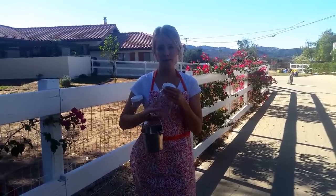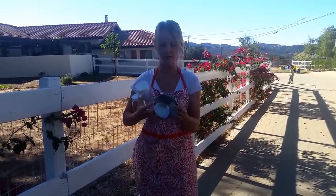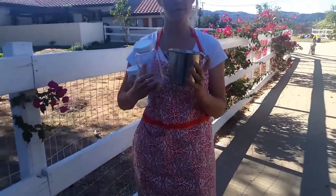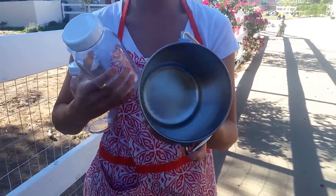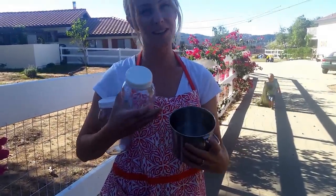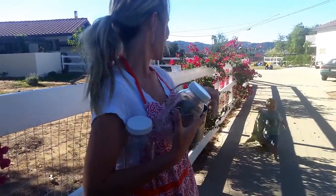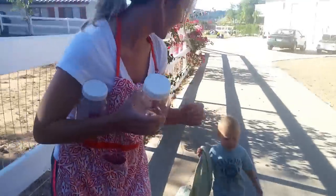Before we go out there we have to make sure we have the supplies we need. First of all, we have a stainless steel bucket. There are no seams in it at all, because it's really important that you have a seamless bucket to prevent bacteria growth after you clean all of your supplies — that reduces bacteria.